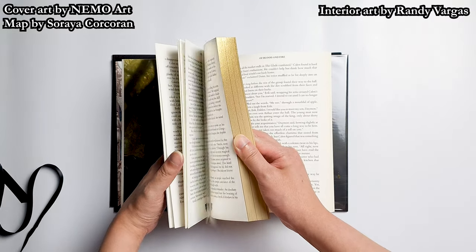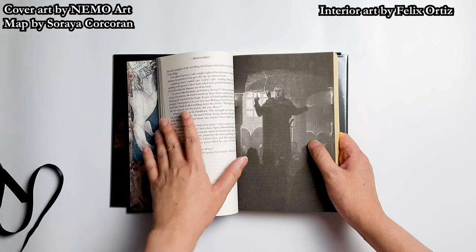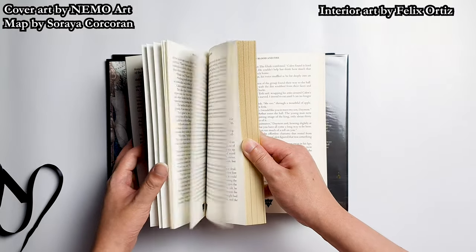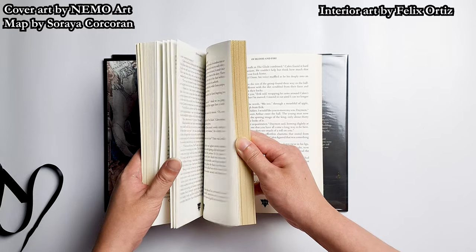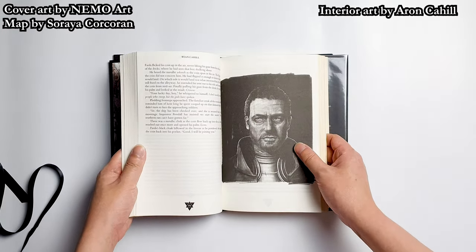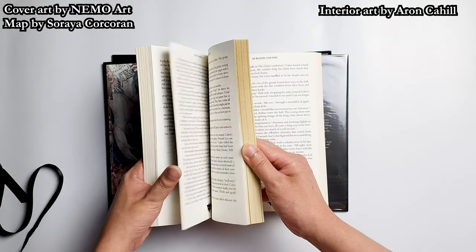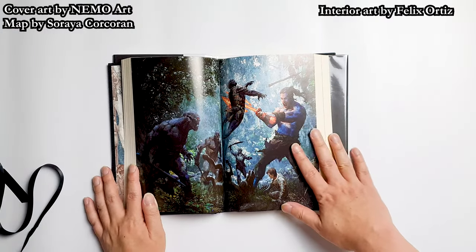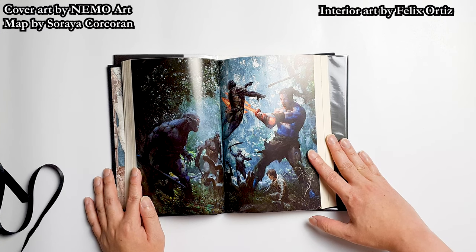Let's take a look further. This is the first black and white artwork, done by Felix Ortiz — really nice and beautiful. The Broken Binding did a great job publishing this one. This next one is done by Aaron Cahill, which is Ryan Cahill's brother. And this one is done by Felix Ortiz — beautiful, beautiful. Felix Ortiz is a great artist and a great friend, and I'm always happy to see more of his artwork being displayed on books.